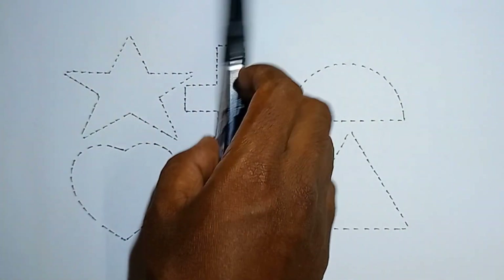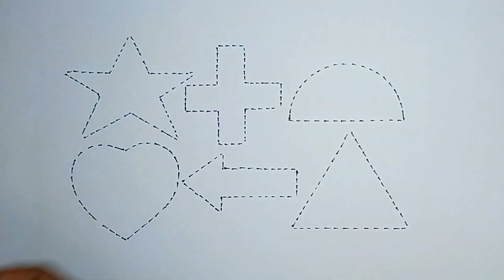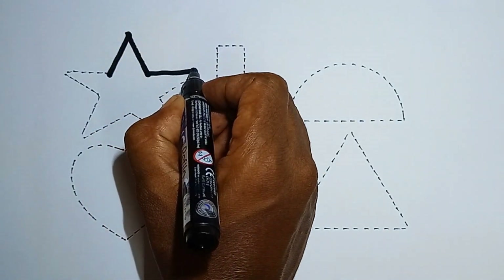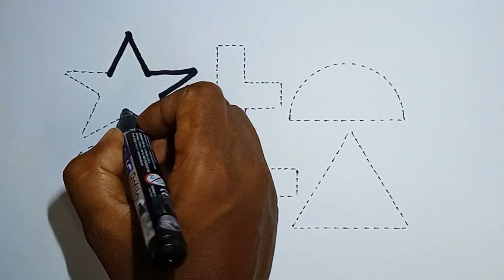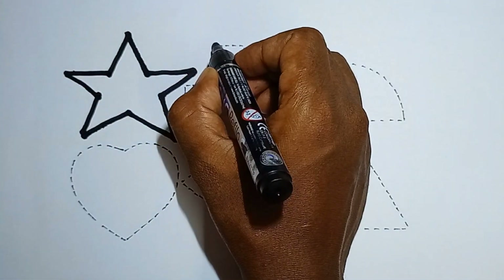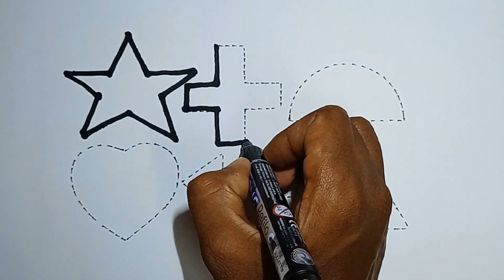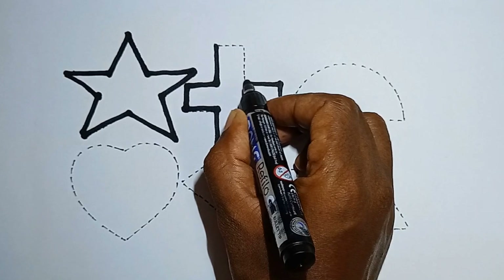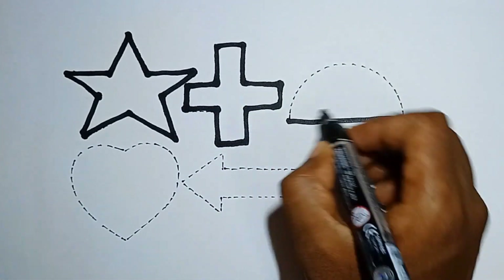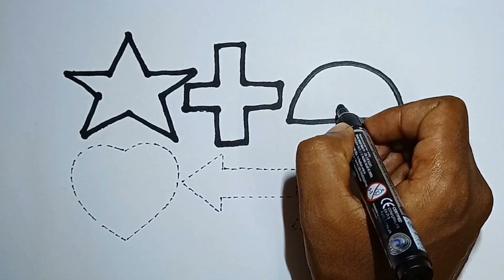Hello kids, shall we start? This is a star. What is this? This is a star. Say it with me: this is a star. And the next one — plus. Say it with me: this is a plus. And this one — semicircle. What is this? This is a semicircle.